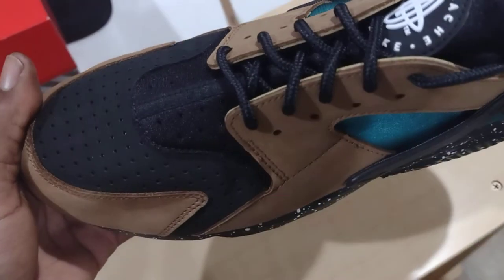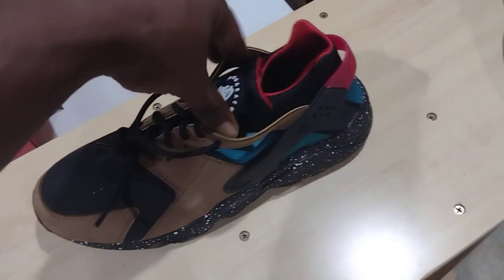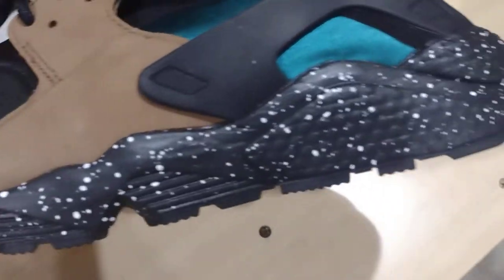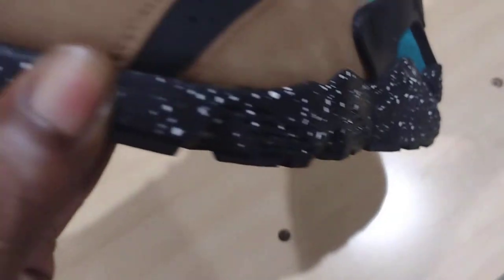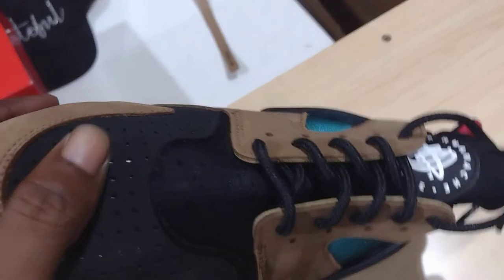These Huarache guys man — that brown, that little turquoise, that red. I ain't gonna flex, when I saw this the first thing I thought about was wearing this with like a Memphis Grizzly jersey, one of them old school ones. Yes sir, that's gonna go great with it. You got that speckled sole giving it a little pop, and then you got the suede on it, that brown.